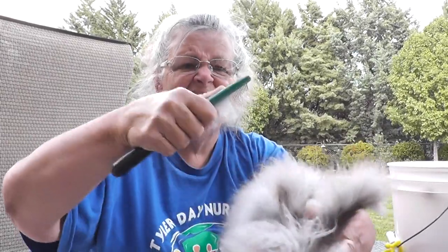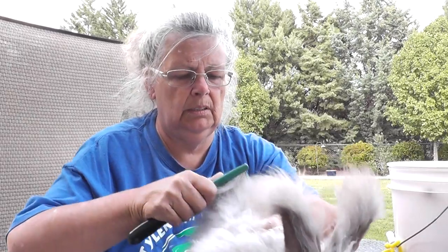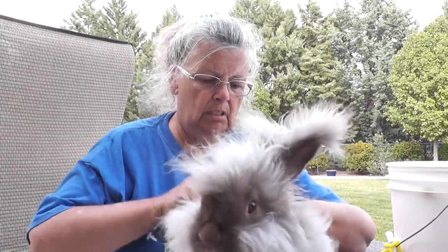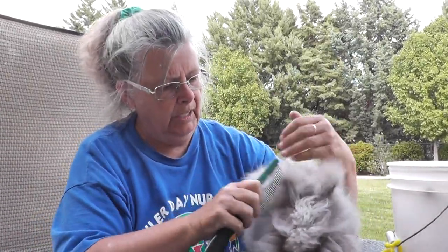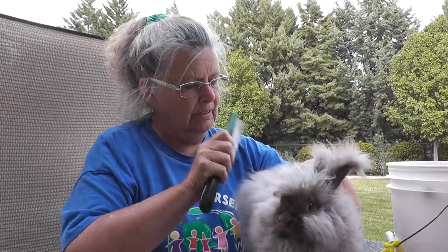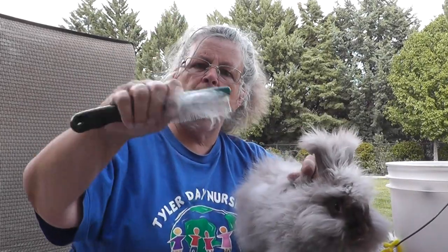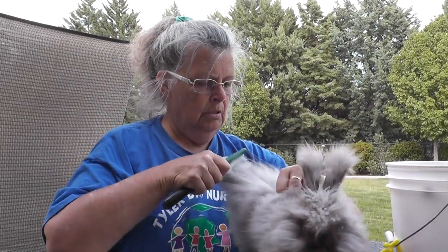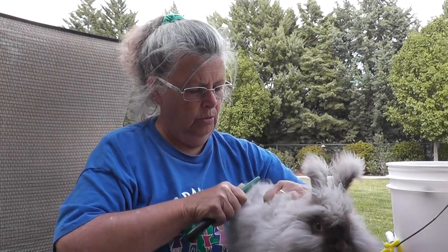Let me see if I can get some — and she's obviously not too affected by this because she's going for the treats. See, the fibers are coming out, and again she's not hurt by this at all. It's just pulling out loose fibers, just like brushing fur off my cat.